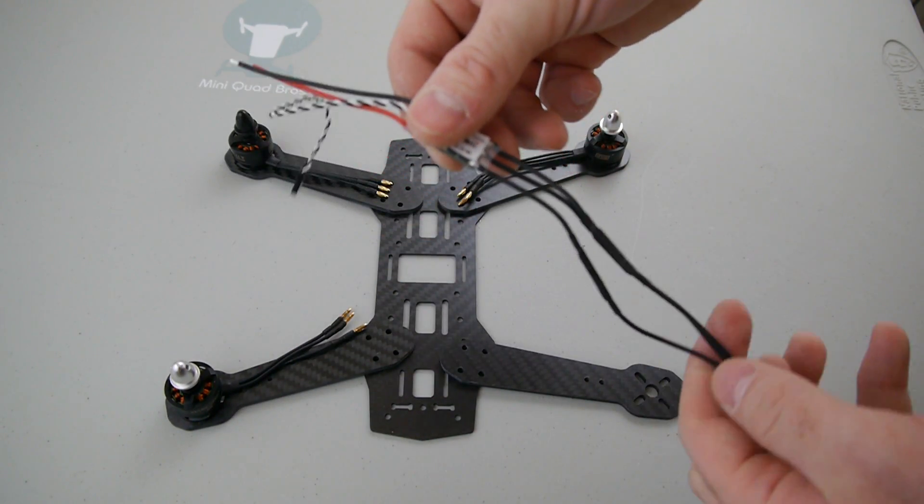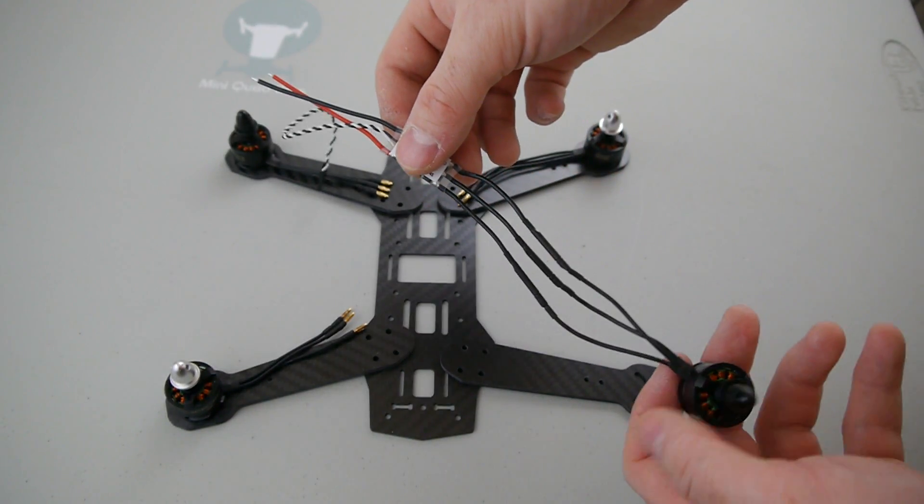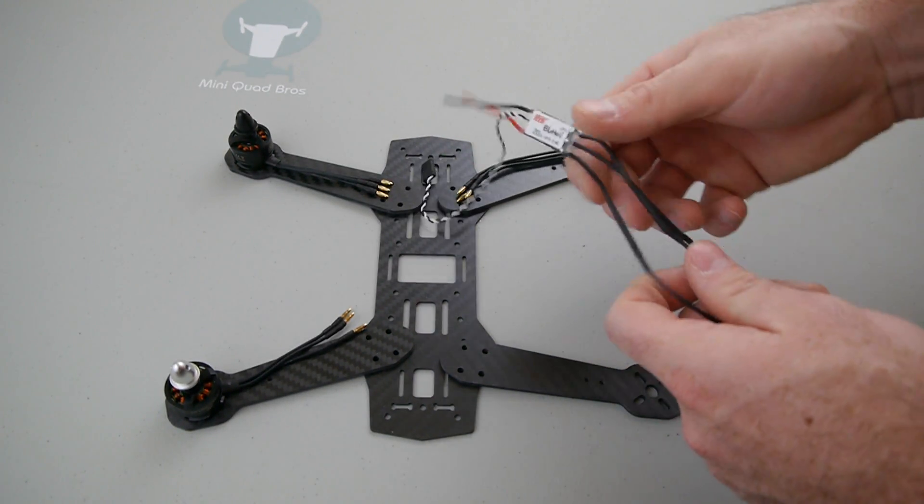So you can see how these two are crossed and this one is plugged straight on. Just make sure you pay attention to that when you're building.